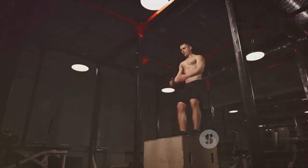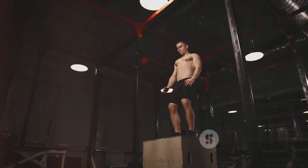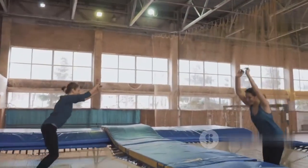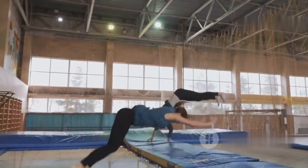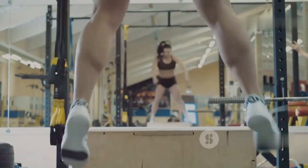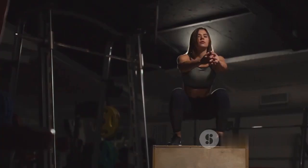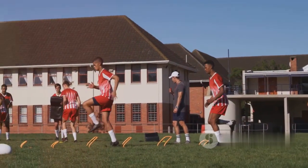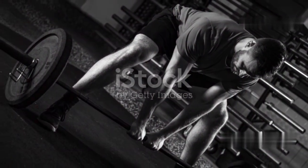Plyometrics involve rapid and explosive movements that improve power, agility, and shock absorption — all beneficial for preventing knee injuries in volleyball and basketball. Box jumps are a classic plyometric exercise, and jump squats are another effective option. Lateral shuffles and cone drills improve agility. Use proper technique and landing mechanics, and gradually increase sets and intensity.